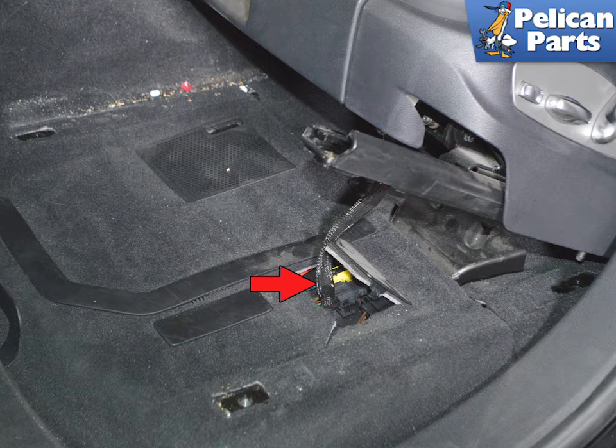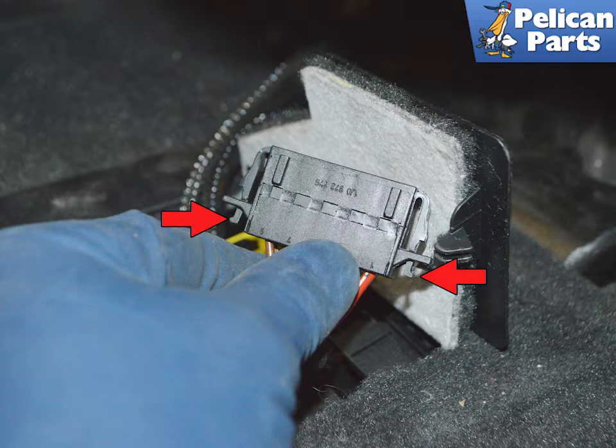Tilt the seat back and you will find an access panel in the carpet for the seat controls (red arrow). The seat had three different electrical connections — separate these. There is not a lot of room to work and these connections were oddly stubborn.